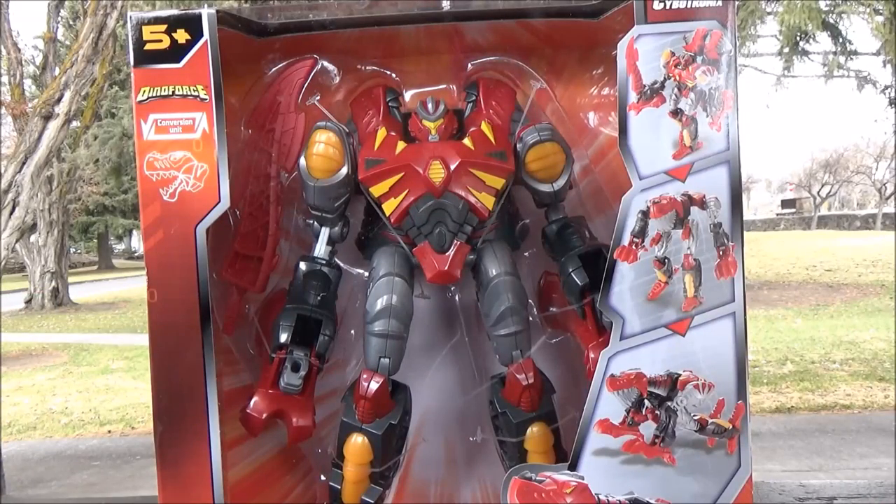According to the law of averages, I'm at 66% with Mars Converters. Time to see if it's 75% or 50%. Mars Converters, Dino Force, T-Rex, today on Guerrilla Reviews.